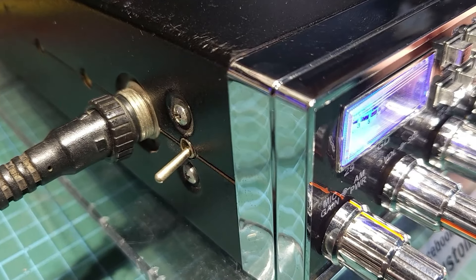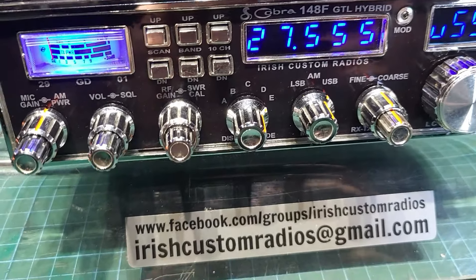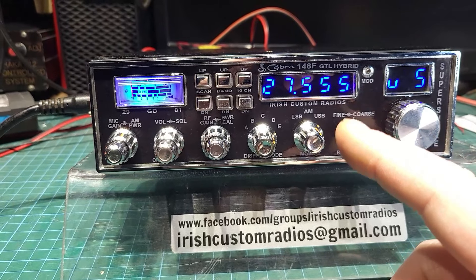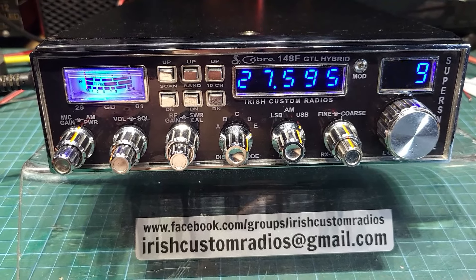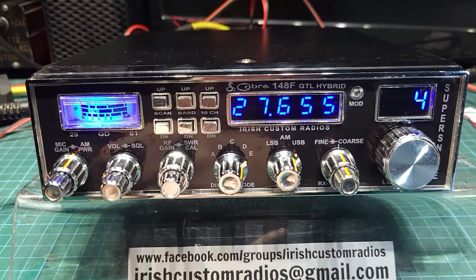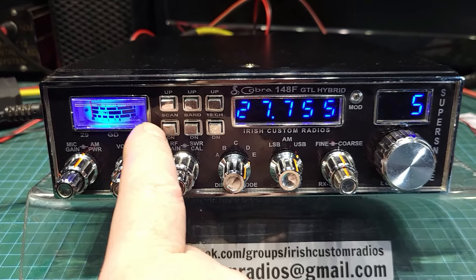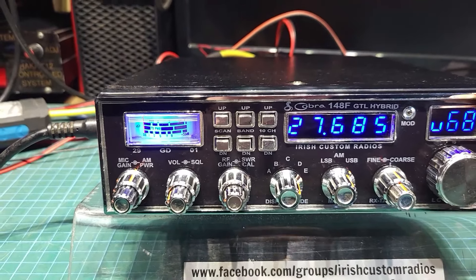It also has this home switch on the side — you can set a channel in it, and if it's set to the triple five, once you flip that switch up, no matter where you are in the radio it'll bring you back there. I can't demonstrate it at the moment because I broke the switch a few years ago and just never bothered fixing it — it wasn't really something I use. It also has a squelch scan — turn up the squelch and it will start scanning through the channels. If it hears anything it will stop when the squelch threshold is broken, wait a few seconds, then off it goes again. It'll scan down as well.